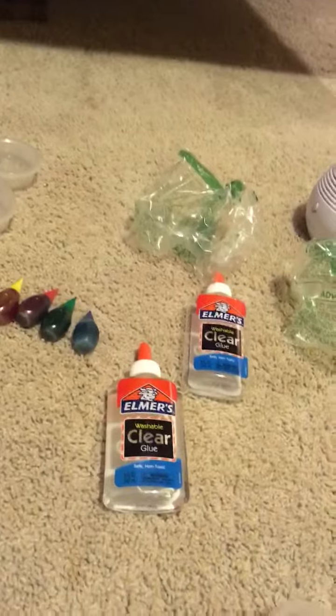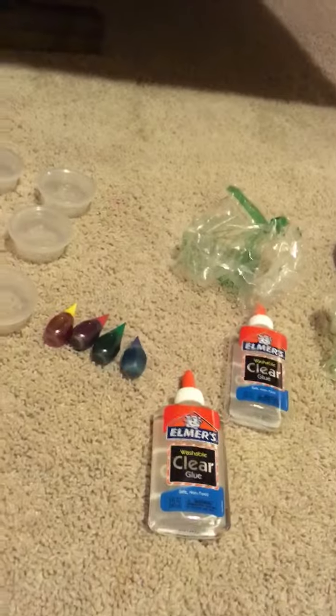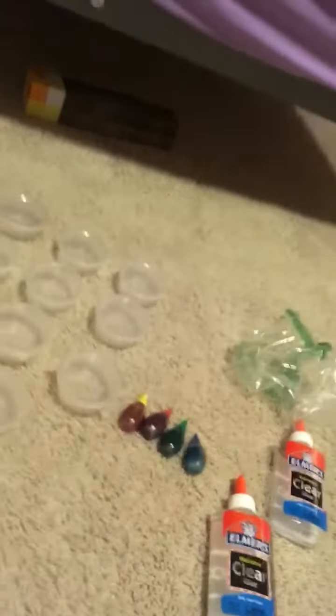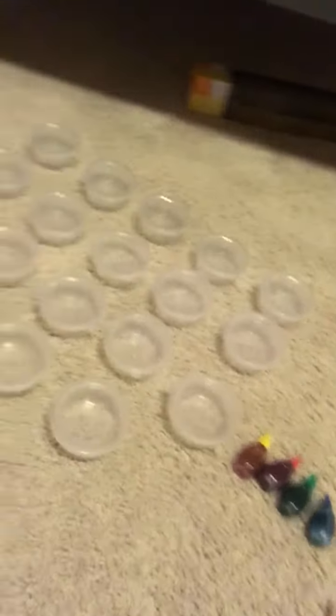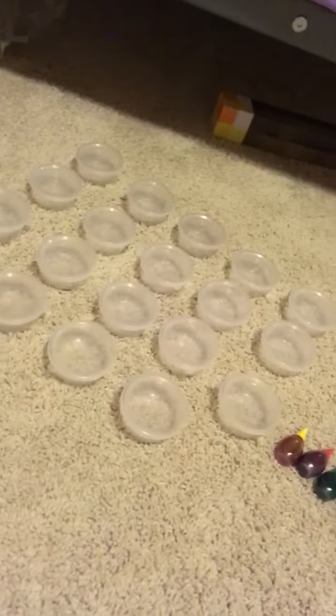Now, I want you to put in clear glue first — it does not matter about the size. Then you're going to mix that together with the food coloring, and then you're going to add activator. I don't have activator here right now, but activator is borax mixed with water. Then find a container to put it in.